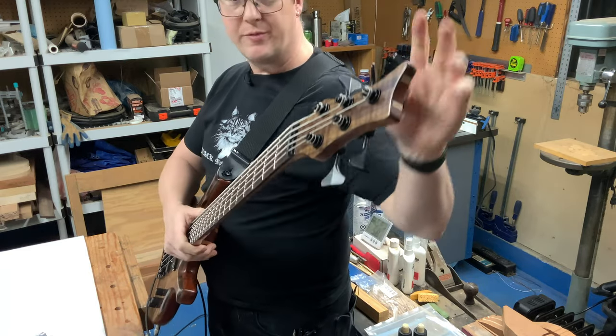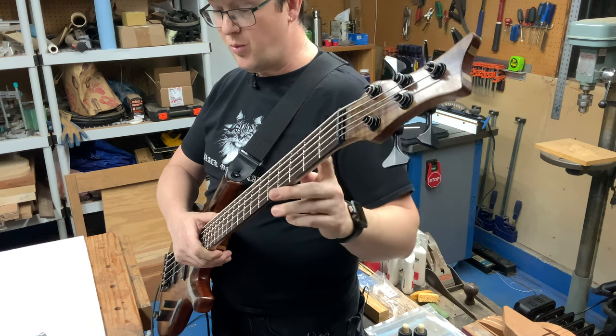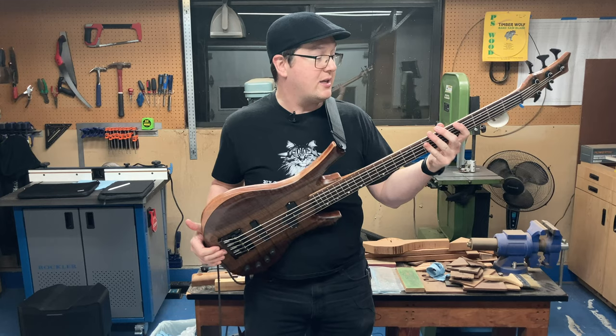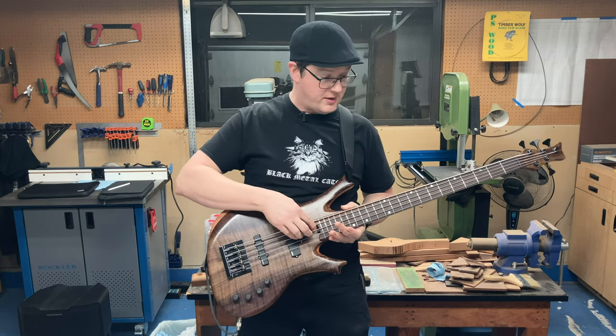For hardware, we've got a set of Hipshot ultralight bass tuning machines, a black Tusk XL nut, medium fret wire, mother-of-pearl fret markers, glow-in-the-dark side dots, a StewMac spoke-nut truss rod, and a hot rod truss rod.